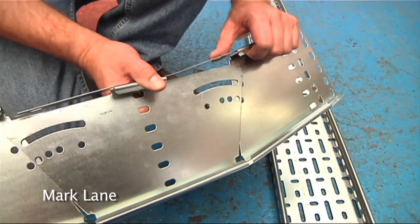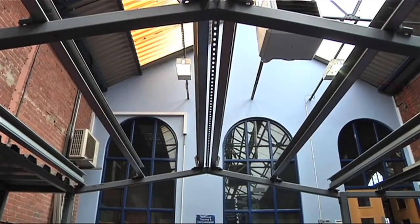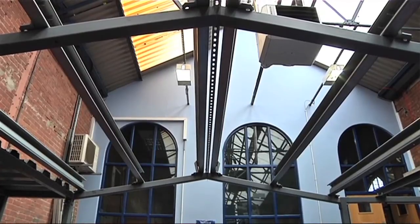Hi, my name's Mark Lane. One of the products that's used by electricians all of the time is cable tray. We're here today at the Gripple training facility in Sheffield to demonstrate the new Nulek wire basket range.